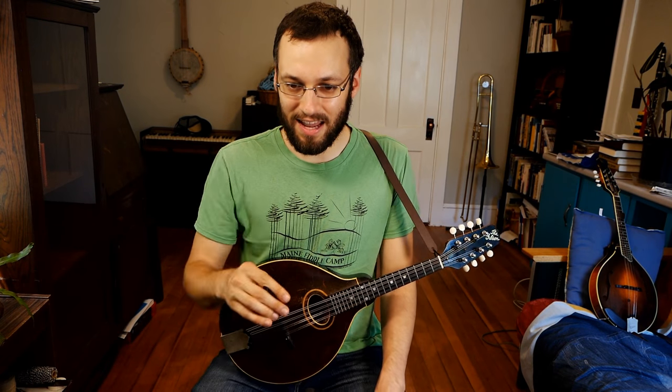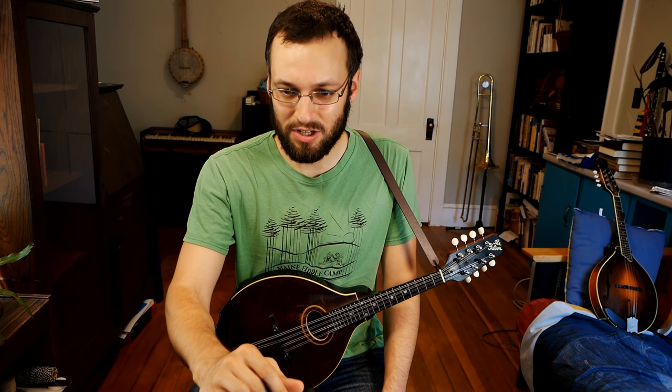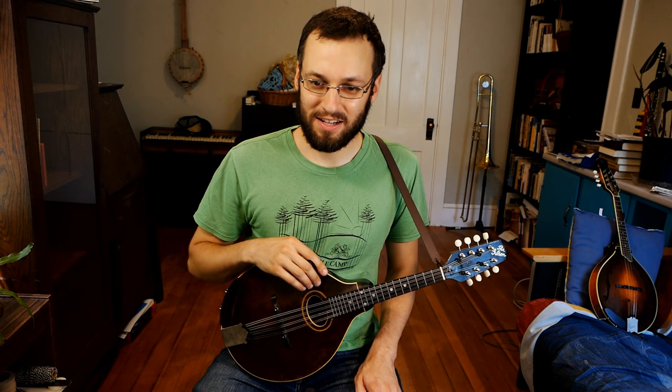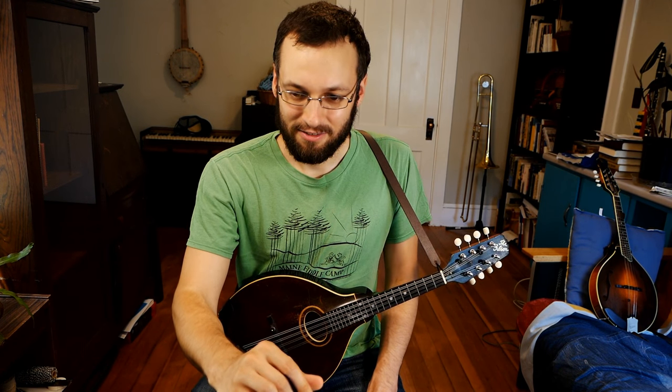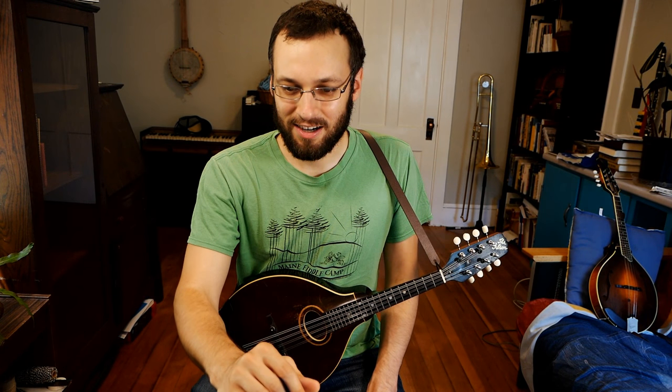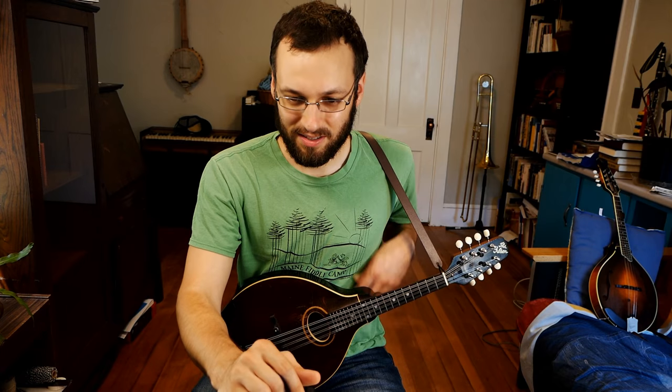Key of E38 — thank you so much for the super chat donation, really appreciate it. And Recovering Bassist also — super chat donations coming through left and right, really appreciate it. It helps me keep putting out things like this and running the website, so thank you for the support.